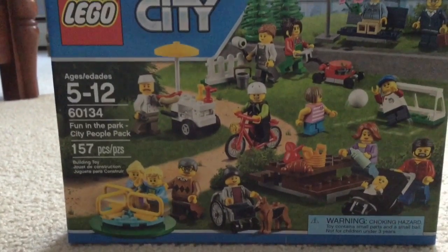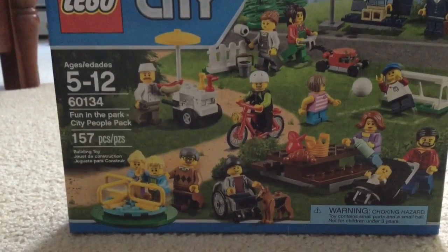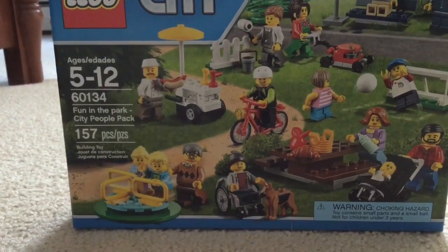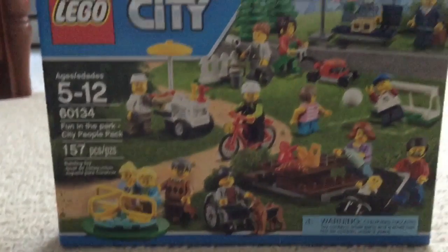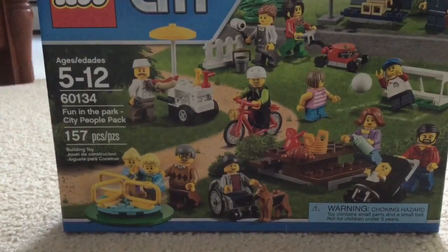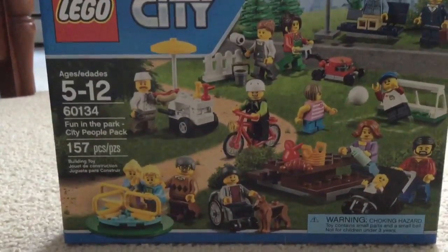Today I am doing a build and review on the LEGO City Fun in the Park City People Pack. My friend Camshaft 110 recommended it. I'll show you a time-lapse of building it, then we'll do the review at the end. Let's get this thing open.